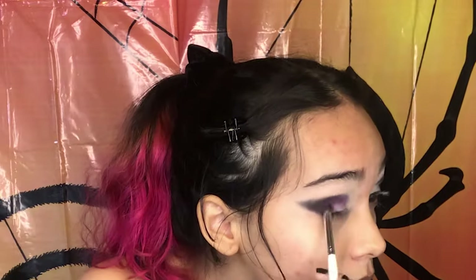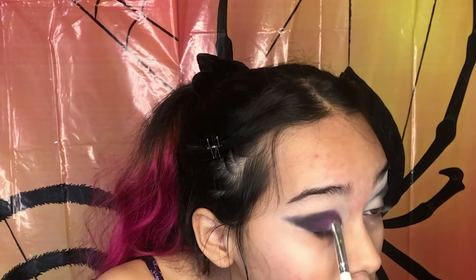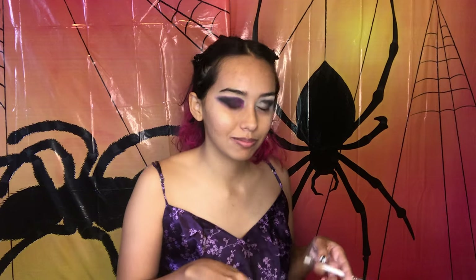I'm gonna start blending that into the crease a little bit. With this e.l.f. professional eyeshadow brush — they don't put names on all their brushes, I think this is one of the older generations — I'm just gonna go into the purple right next to it that's just a little bit lighter, but not the pinkish purple, and I'm just gonna pat that into the inner lid. Going with the dark purple and kind of blending. Trust the process.